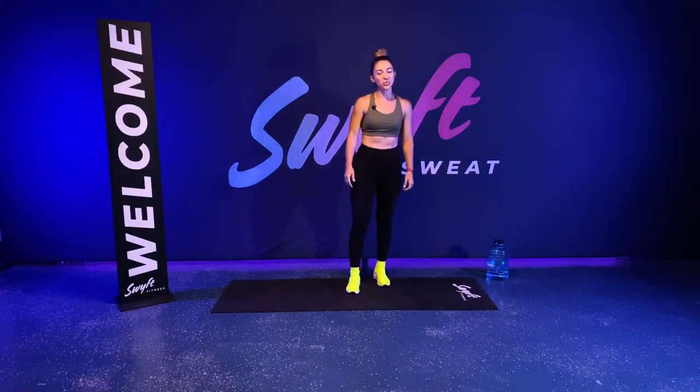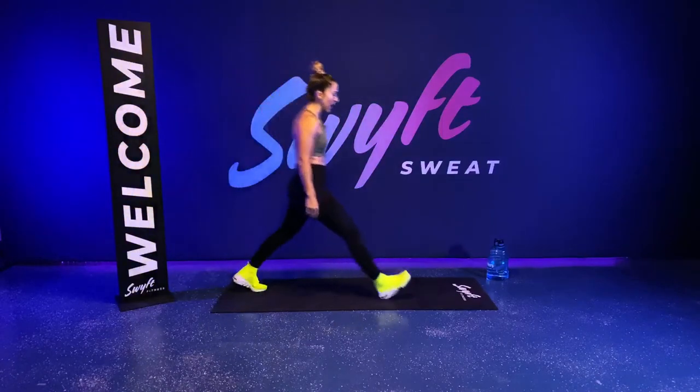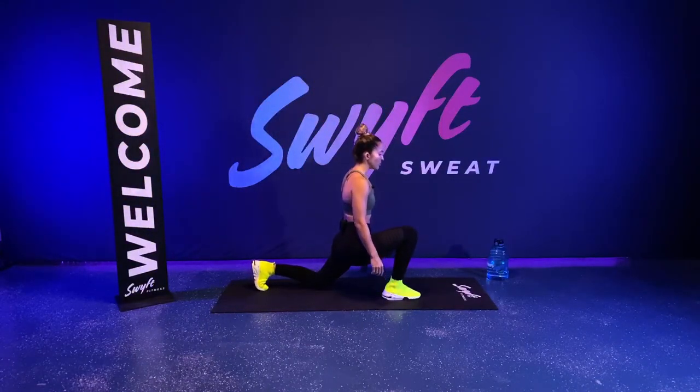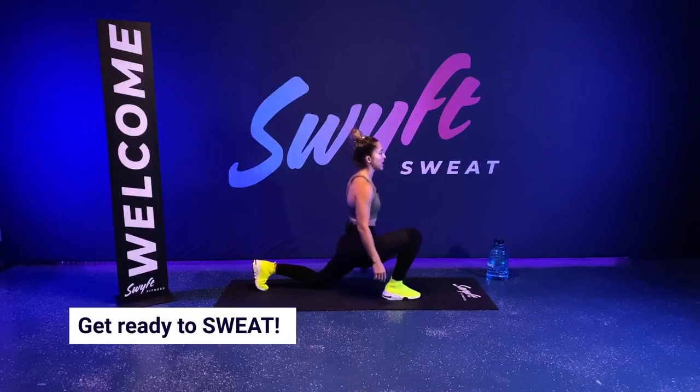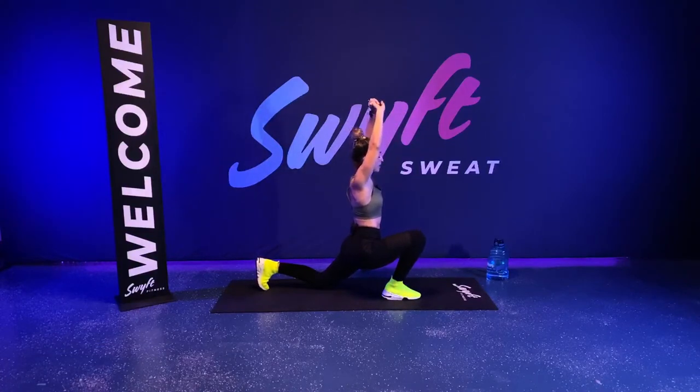Let's get started with the warm-up. We're going to start at the bottom of your mat, stepping out into a deep lunge, planting that back knee on the ground and leaning into the stretch. Lean forward. You can keep your hands on your hips or bring them up to the sky and get a little more of a stretch in your upper body.